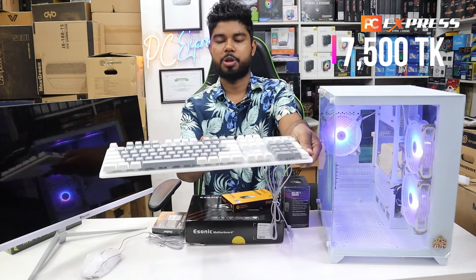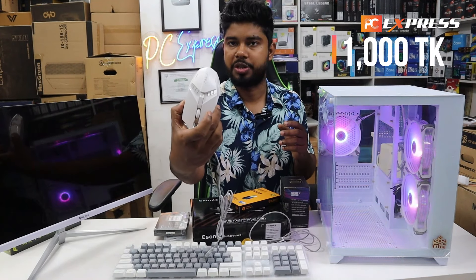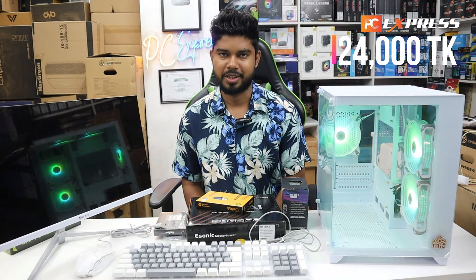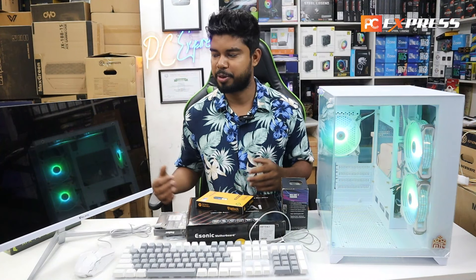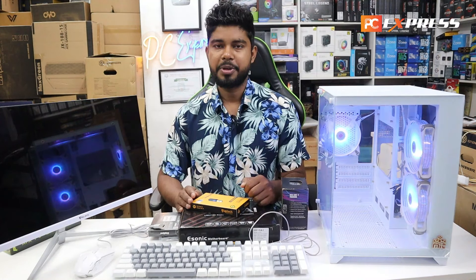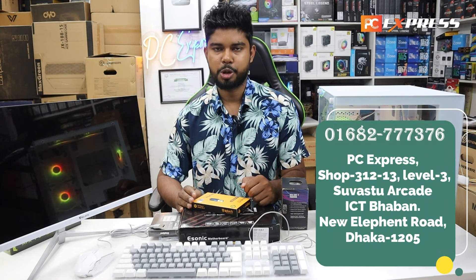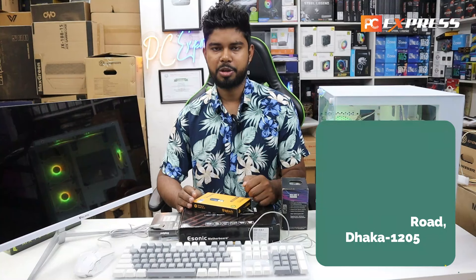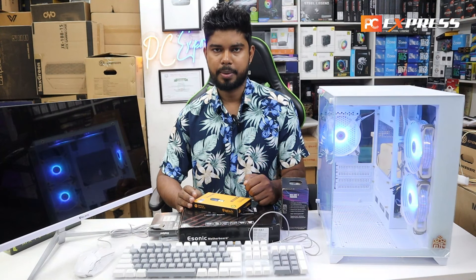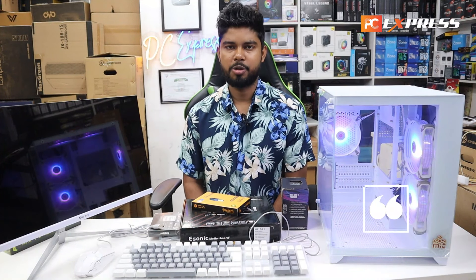The keyboard and mouse combo is white color, white ash mix, and the mouse is full white. The total price comes to around $35. If you want to see more on pricing, please comment on this video. We'll see you in the next video.